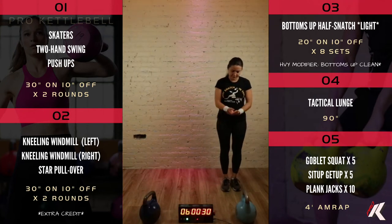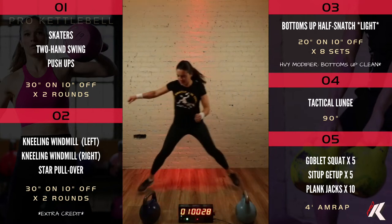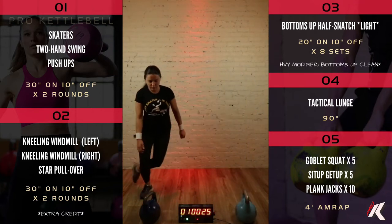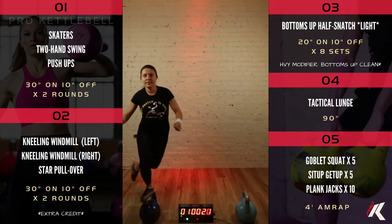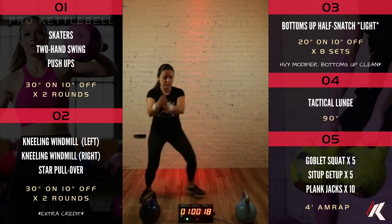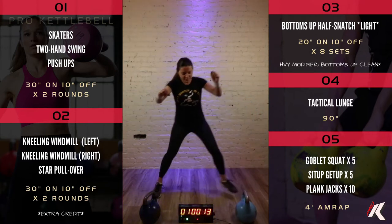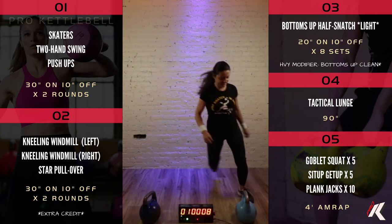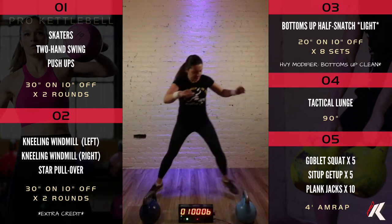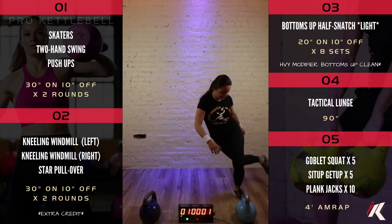Starting with skaters, jumping left to right. If you land with a nice bend in your legs to absorb the weight, you should feel more stable.